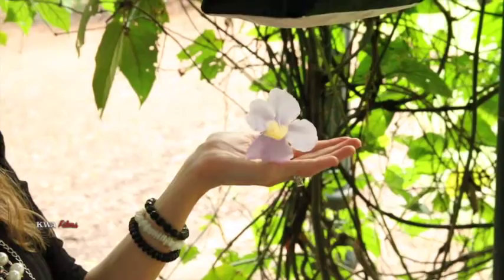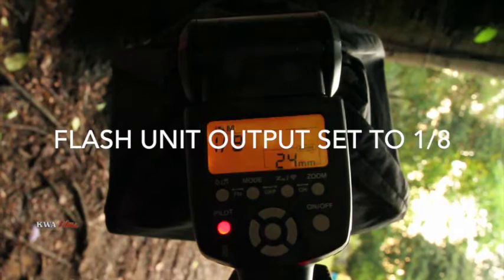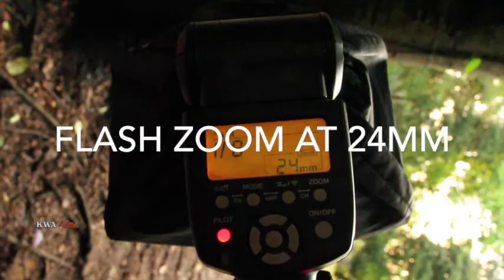We picked them up and used the flash unit to take pictures. After we found a flower to hold, we put the flash unit at 1/8th output, the zoom at 24 millimeters, and then we set the camera.